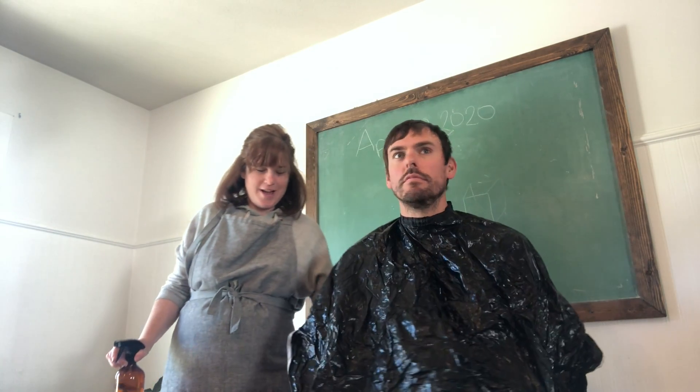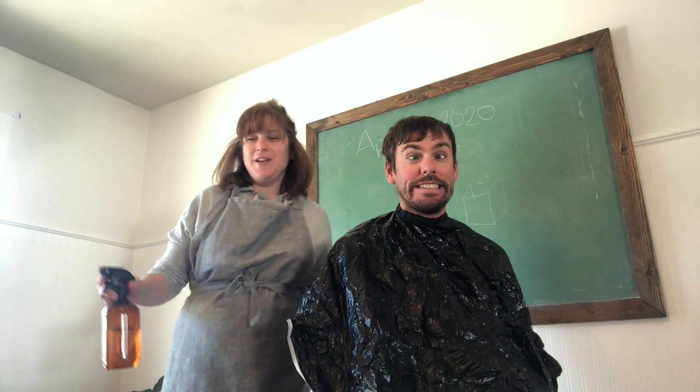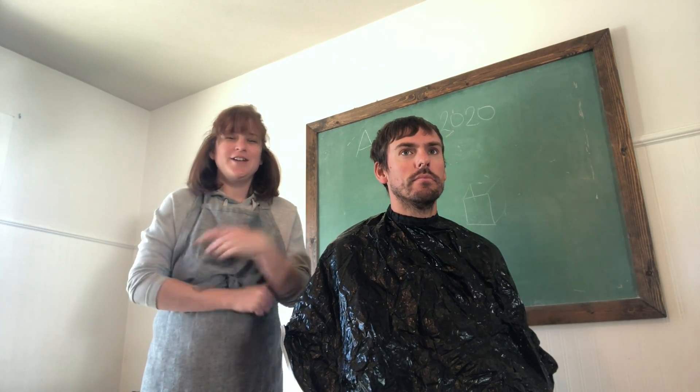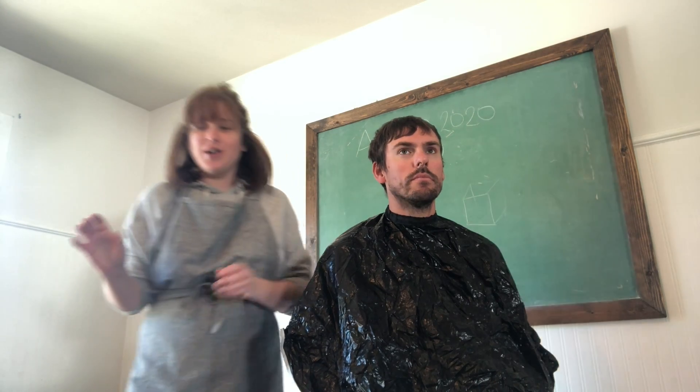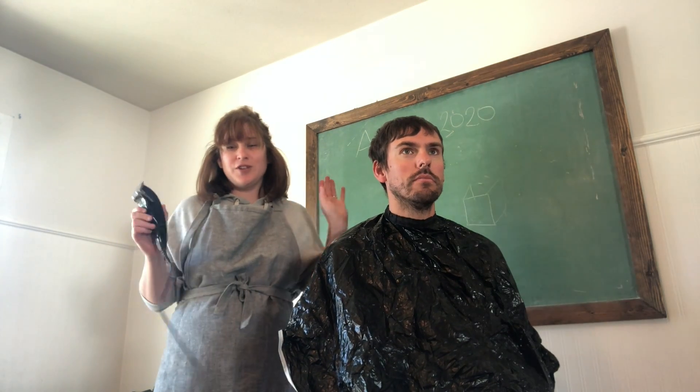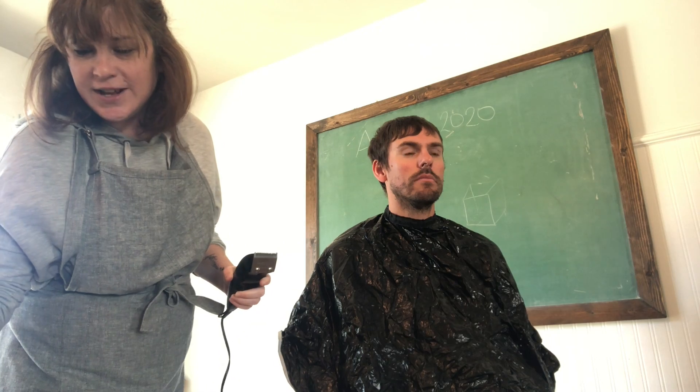Hey ladies, I know that we can't go to hairdressers right now, so I wanted to show you guys how I cut Justin's hair, and then I'll try to show you guys how I cut Timothy's hair. I'm not a hairdresser, I don't really know what I'm talking about, but what I've been doing I've been doing since we got married, and it kind of works, so I'll just show you my process.